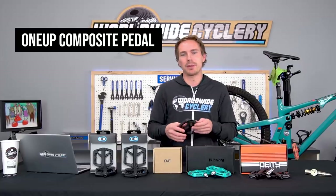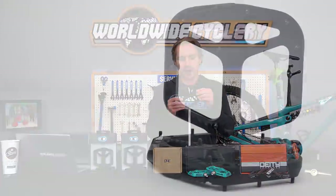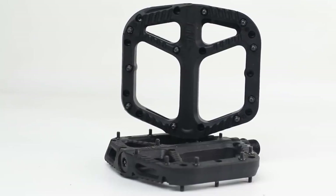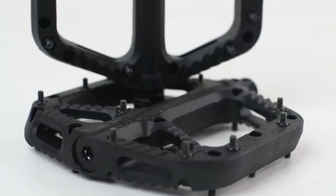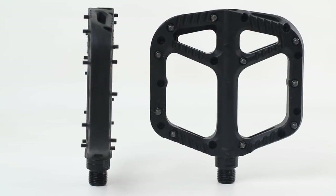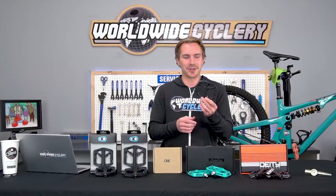Next up: the OneUp Comp pedals. Again, composite pedal, replaceable bearings, replaceable pins — all the things you want. OneUp is known for making reliable, burly, awesome products that are priced really well — their dropper post is like that. Everything they make is innovative and unique. These are some of our most popular pedals; we can barely keep them in stock. They're available in a bunch of different colors. At $49, they are a little heavier at 366 grams, but it's a super durable, good quality pedal.